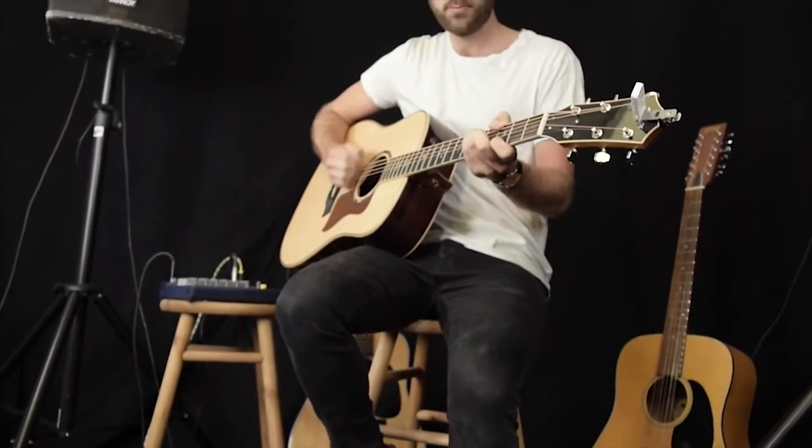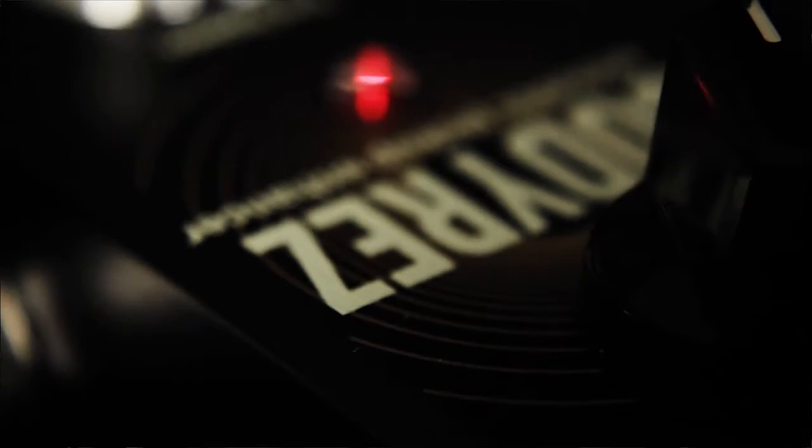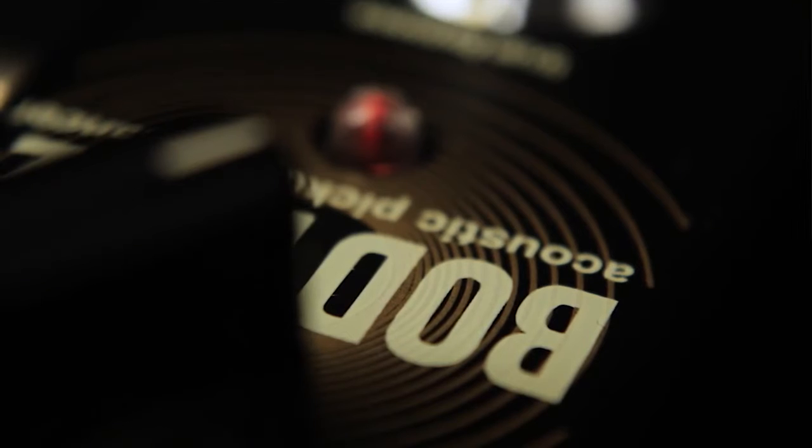BodyRez applies a set of carefully tuned filters combined with subtle compression in order to bring your amplified acoustic tone back to life. This is not a mere model of somebody else's guitar. All of these factors have been painstakingly measured and meticulously selected to help bring out all that's good about your instrument.